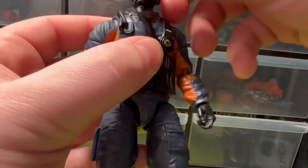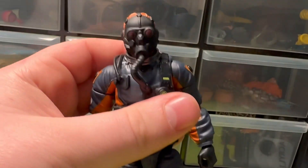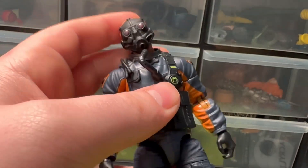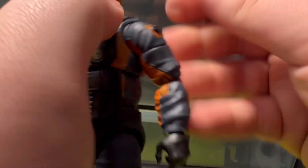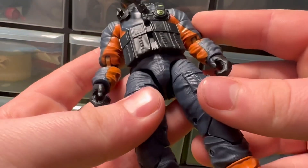I have some issues with the head — the unmasked head would have solved that, but you've got the neck here and the head plugs in, though you're not going to get any real range of motion. Same thing with the backpack: it's supposed to plug in, maybe this copy had something done to it, but it just won't go in there whatsoever. That's a little annoying.